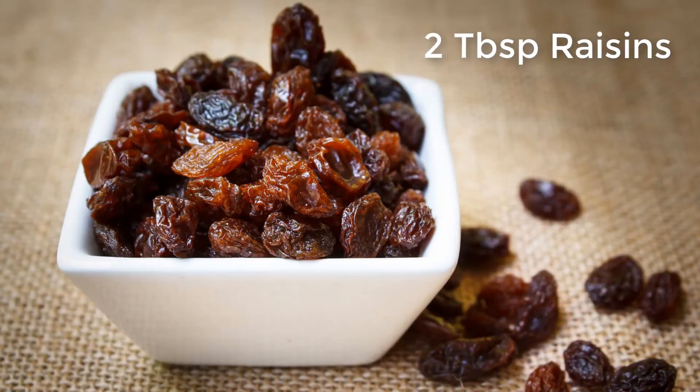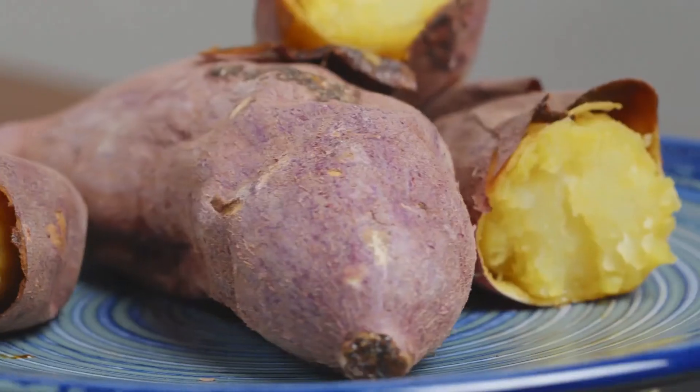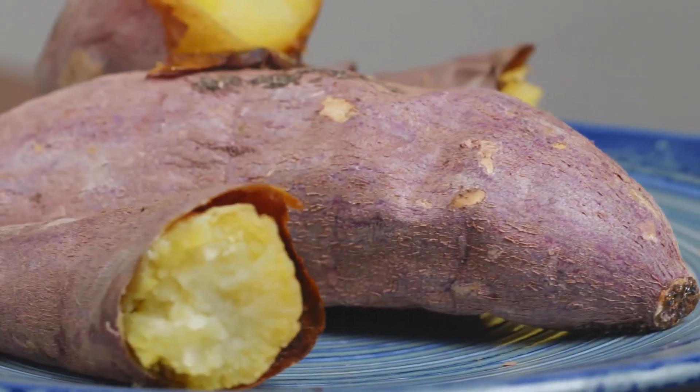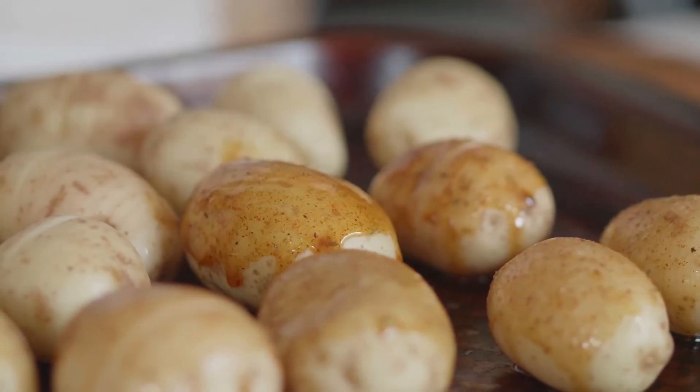Two tablespoons raisins roughly chopped, one small shallot minced, the juice of one lemon. Slice each baked potato half lengthwise and scoop out enough of each inside to make room for an egg. Brush with the oil inside and out.